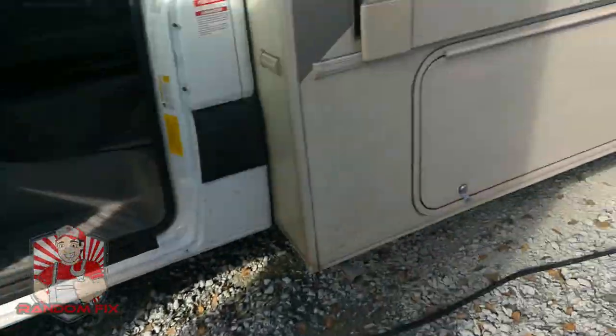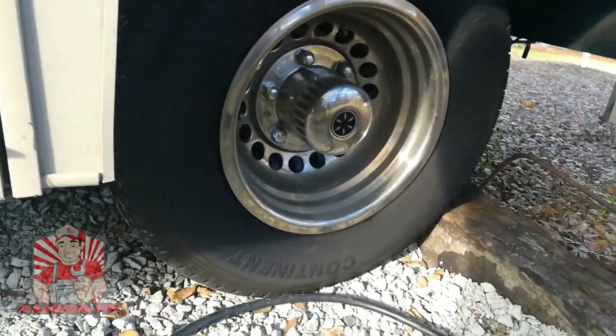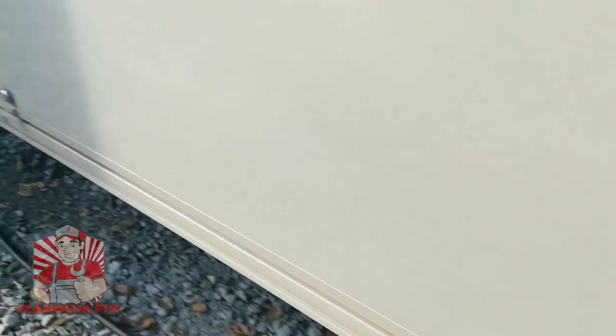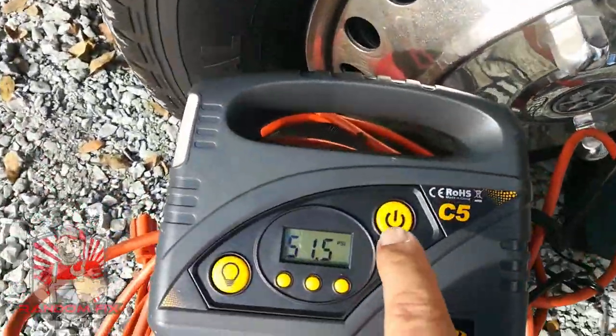This is definitely going to be a test for this little compressor, especially on an RV. You normally have duallys in the back, and filling those duallys with a pancake compressor like I've been using takes a really long time. I'm really looking for something that's going to pull its weight, and I'm excited about this.